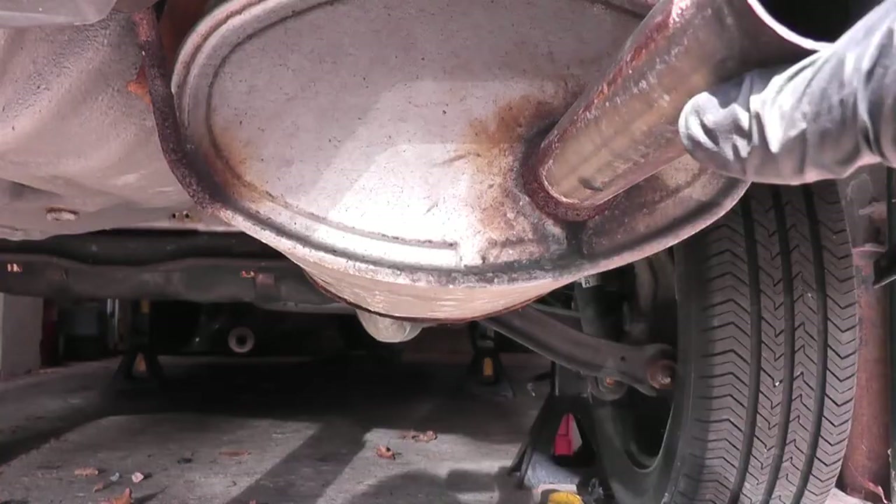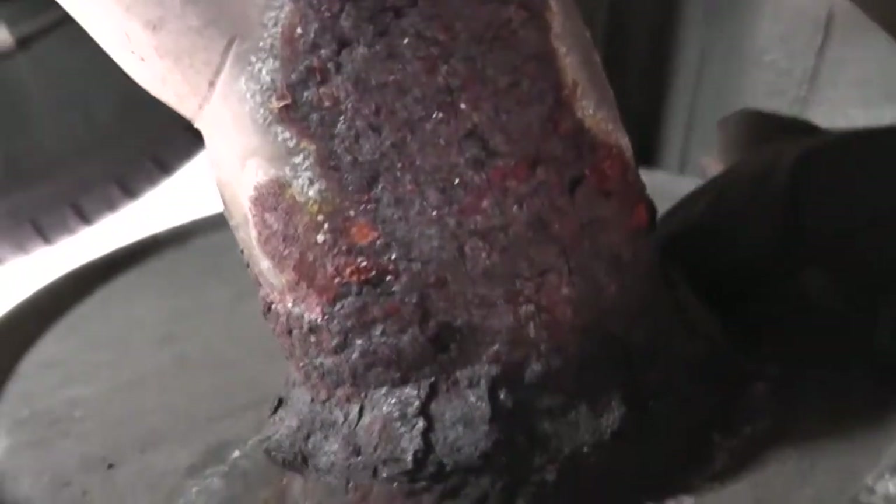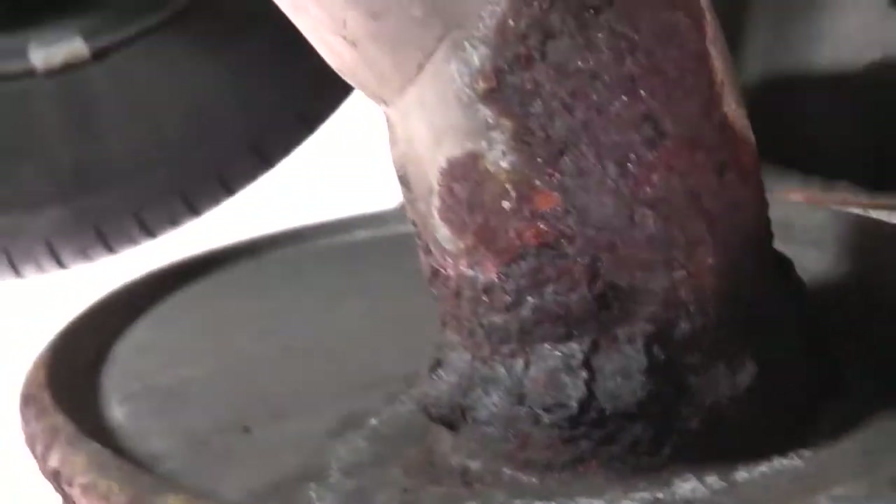Start at the back and check the muffler body for leaks, especially around the rolled seams, and anywhere that there is a weld — that's where the pipe joins the muffler. As you can see, this is pretty nasty but it's not leaking. Anywhere where a bracket welds to the pipe, that's another weld point.